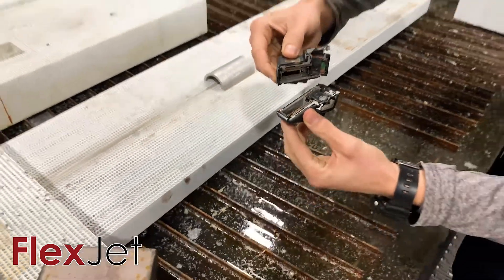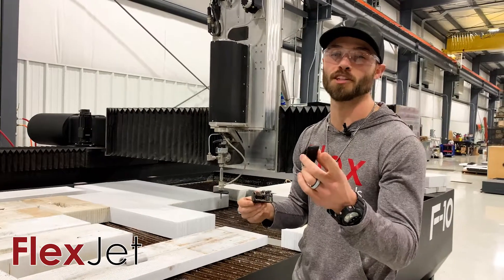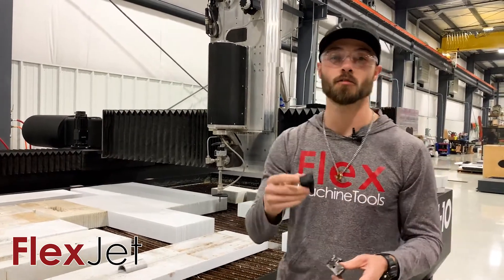Wonderful and beautiful cut. First of many videos — for more information check out FlexMachineTools.com, check us out on Instagram, LinkedIn, as well as our YouTube. Y'all stay awesome, stay flexing, we'll see you next time.